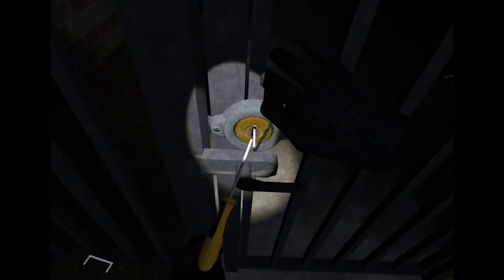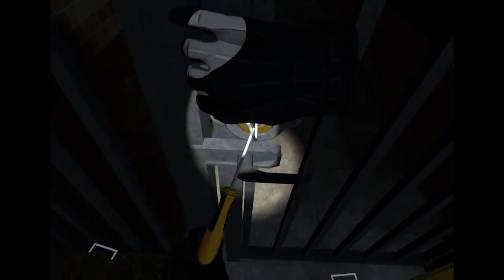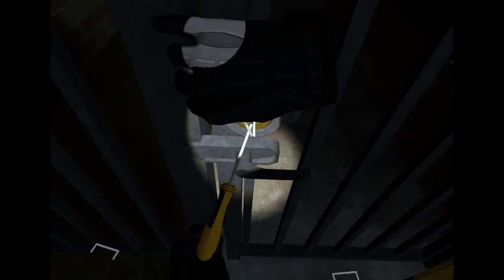As soon as it drops down, press the trigger on the screwdriver hand, then rotate it and the lock is picked.